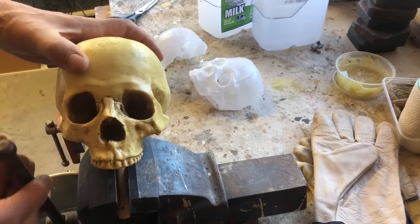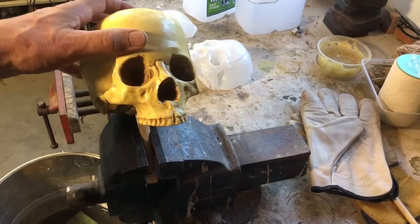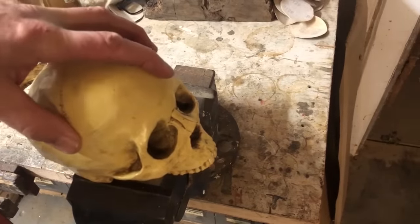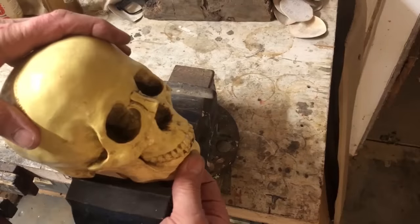I firstly did this by gluing a dowel into the bottom of the skull. It worked okay for most of it, but it wasn't really stable enough. So later I used two screws and a small block of wood. This gave me a much firmer mount and also allowed me to use the jawbone in place so I could make the full skull with the jaw included.